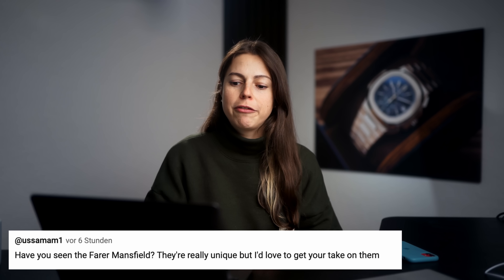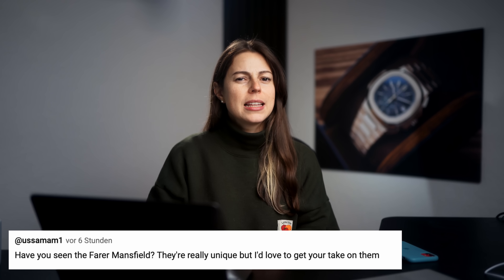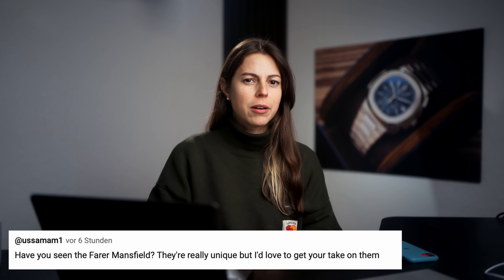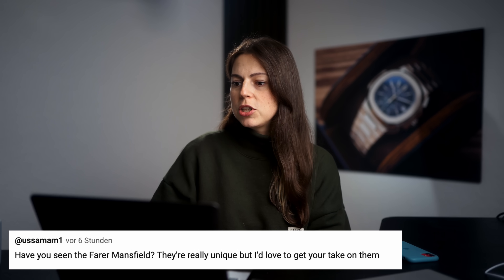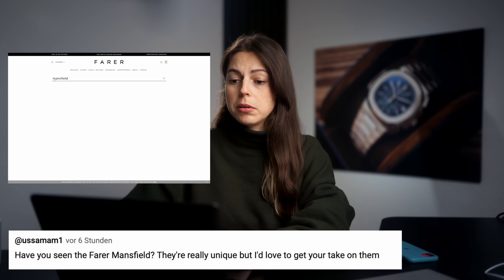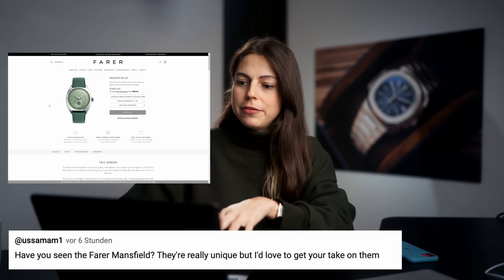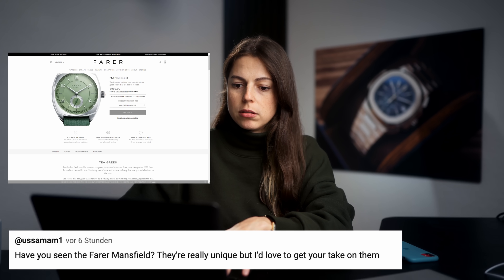Have you seen the Farah Mansfield? They're really unique but I would love to get your take on them. Farah — am I saying that right, Farah or Farah? I don't know to be honest. Let me just check out the Mansfield real quick because I have not seen this one. I know of Farah but the Mansfield? So let's have a look.